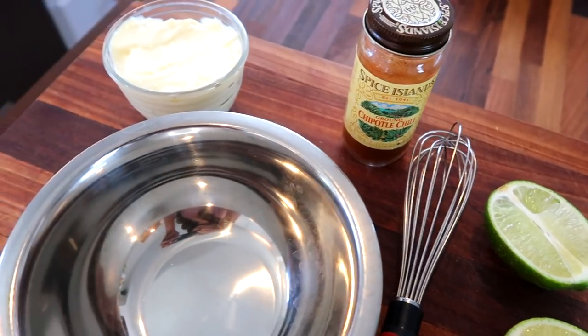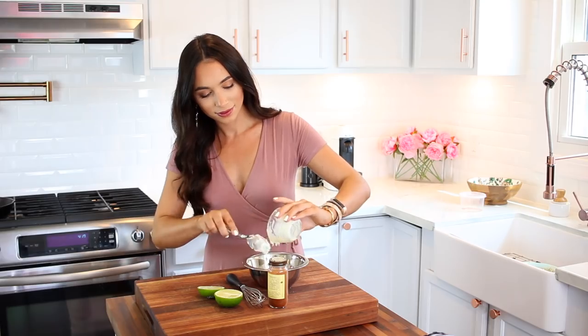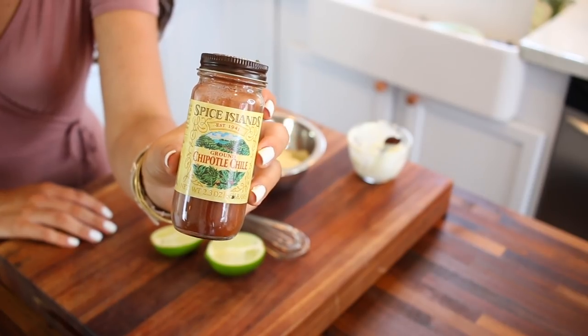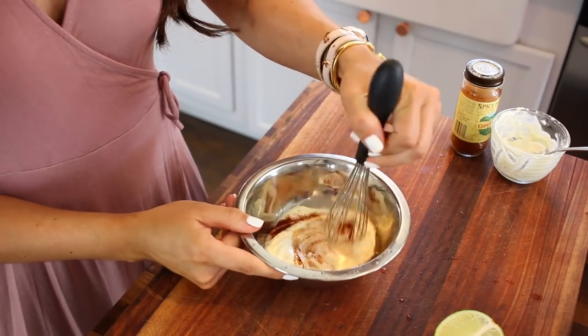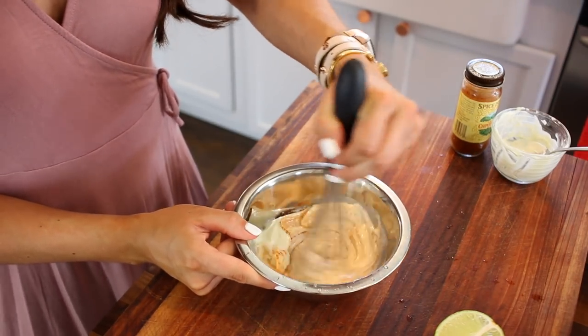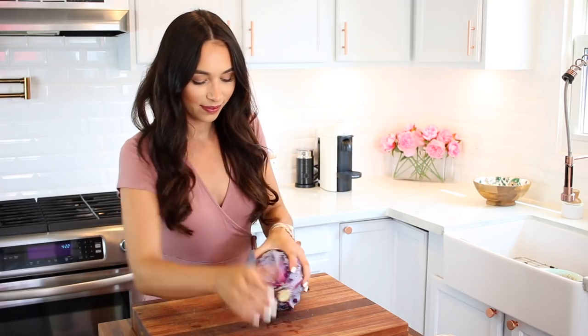Now for the sauce, I'm starting out with an aioli base and a chipotle seasoning. It basically is like a mayonnaise with lemon in it, so feel free to use regular mayonnaise and lemon juice instead of an aioli base. I did a little less than a tablespoon of chipotle seasoning and a squeeze of lime and mixed that together. And that is it for the sauce.